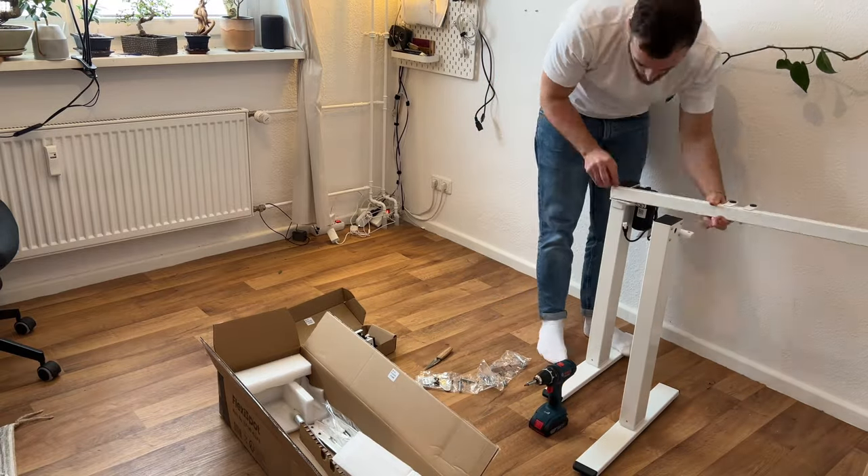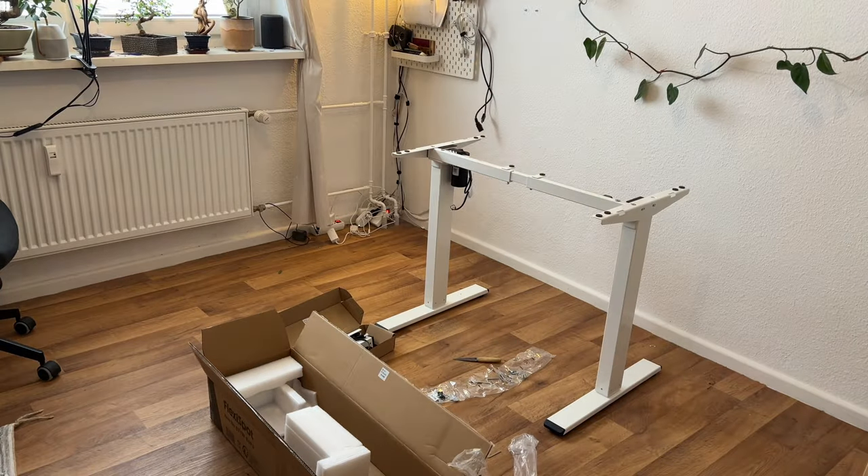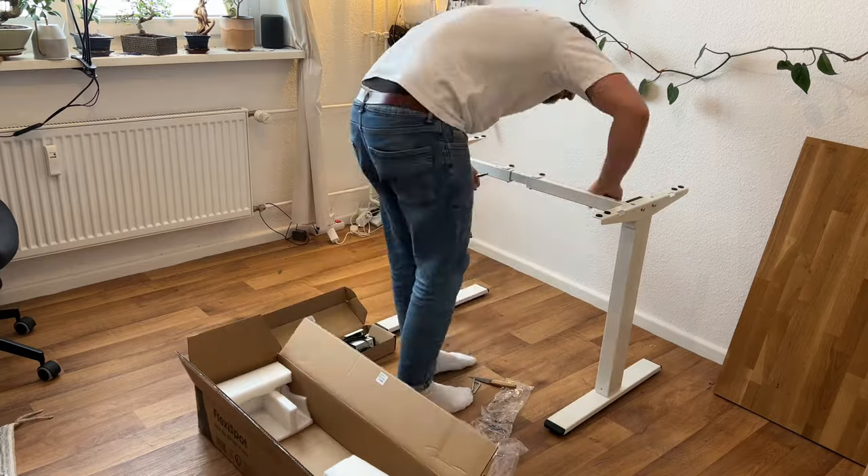I ordered the standing desk option with a memory, so you have four memory slots to remember the height. This was important for me and the 20 euros extra is worth it, at least for me.